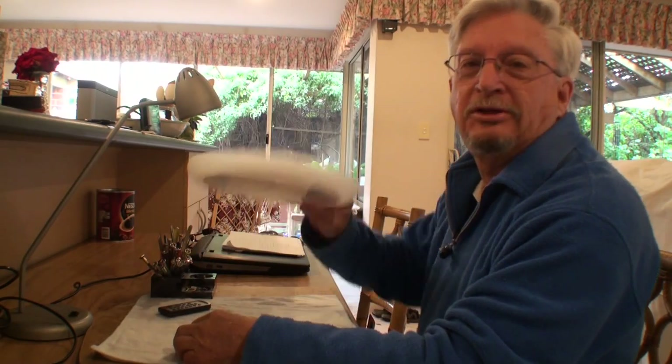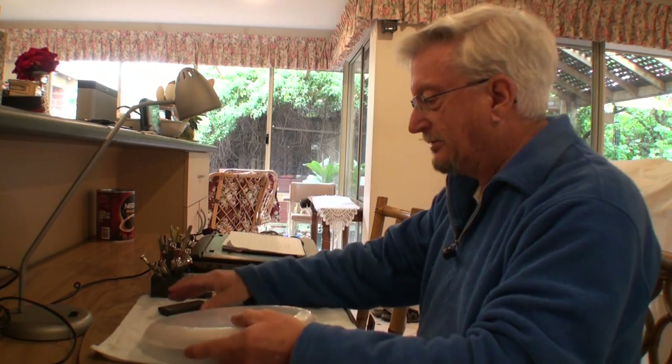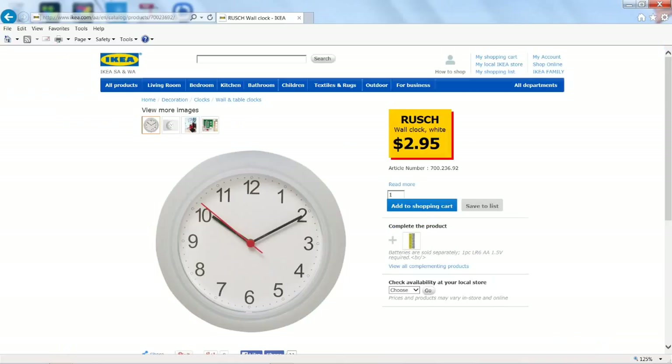Hi, I'm Terry. I bought two of these clocks from Kmart, $3 each. You see this one still has its original packaging. I wanted some cheap clocks that I could play with. I checked out the website and found that Kmart sold a cheap wall clock for $3, and IKEA sold an almost identical one for $2.95. Here's how I did it — I researched the web, found out it could be done, then headed down to Kmart and bought two clocks because I fully expected to break one of them.